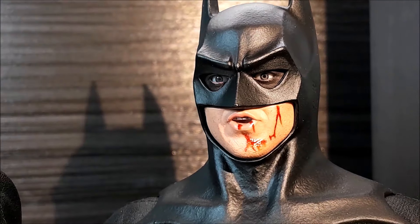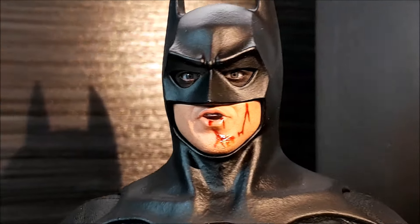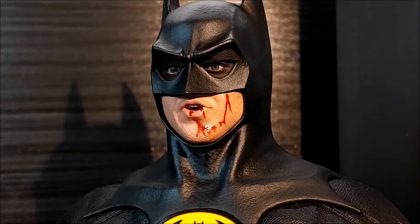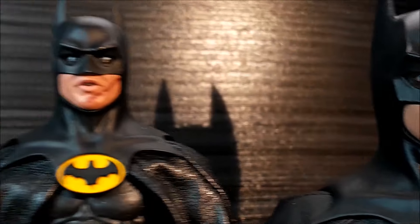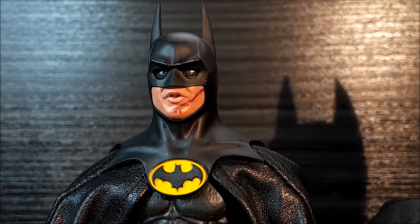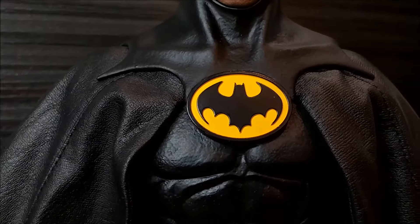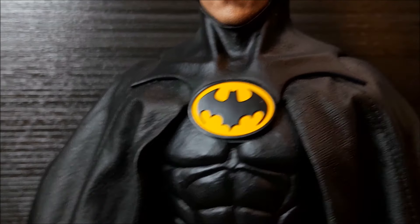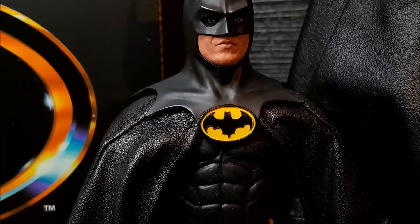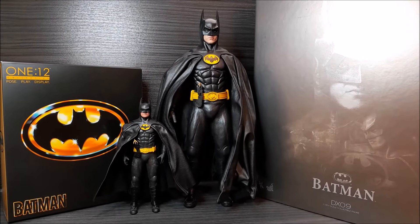One more time — Hot Toys. The emblem on Hot Toys Batman looks great. Let's check out the bat belt now.